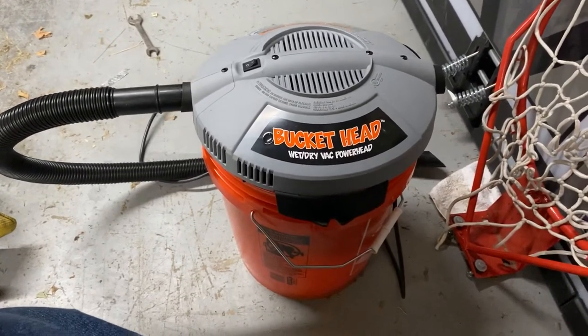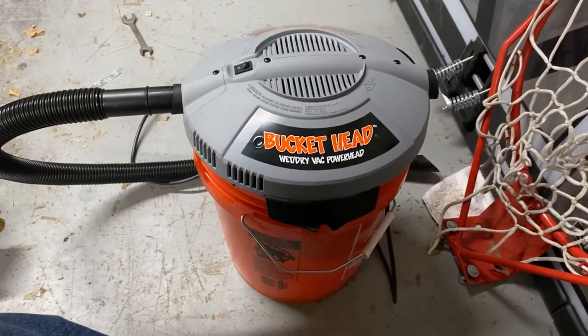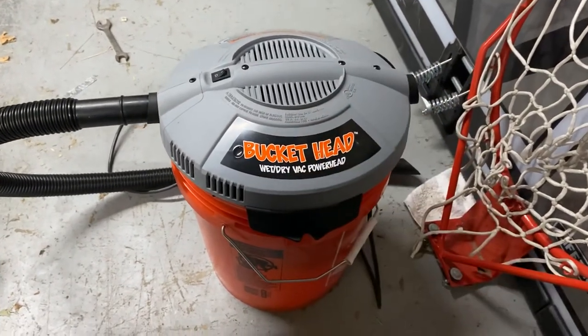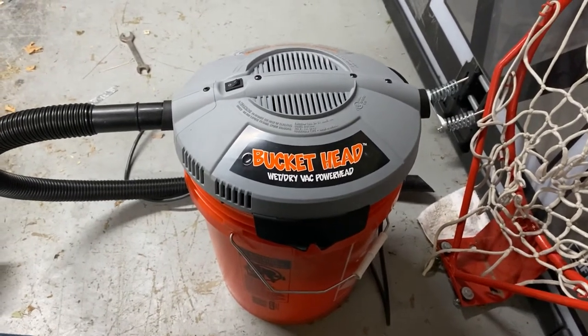It's one of those things I didn't realize how much I used it until I let someone borrow it for three or four days to clean out their car, and I was reaching for it like, 'Oh, it's not here.' So yeah, big thumbs up. This is Adam from Small Town Machine Shop — please comment, like, and subscribe. Thanks for watching.